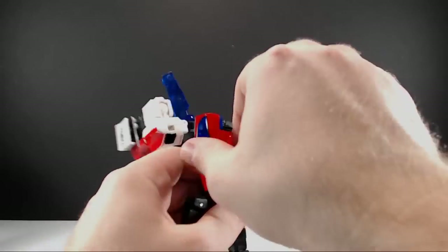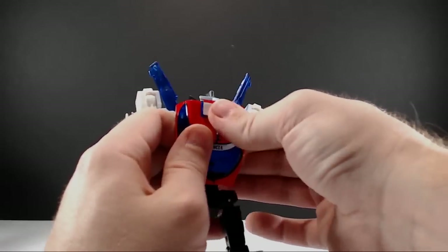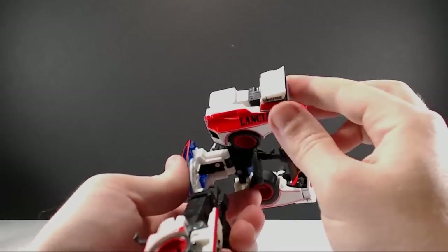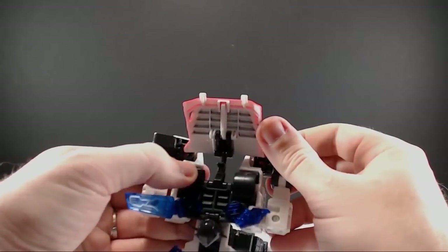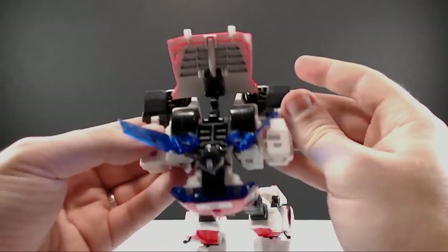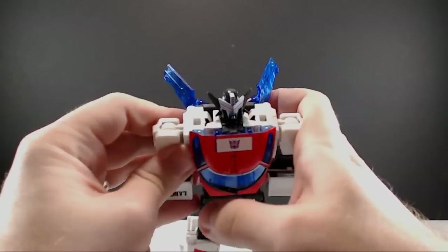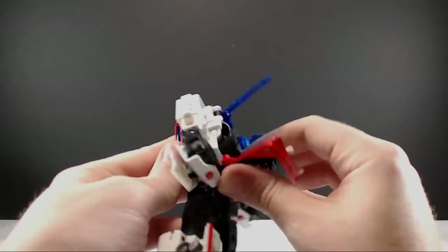Now we have to get the head out of the way — open up the head, flip the head up, close the chest back up. Bring the arms all the way around. If you're having a little clearance issue here because the wheels are loose, just pull on the top of the wheel to pull it in a little bit — it'll help flip the arm all the way through. Then you're going to rotate this whole section around.